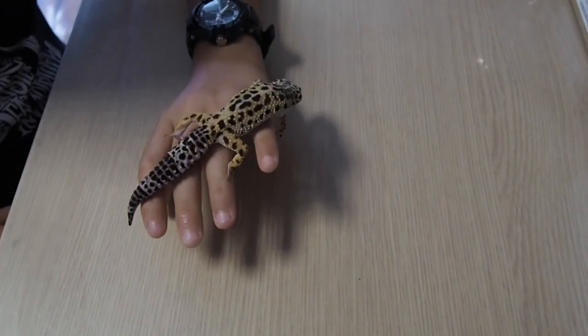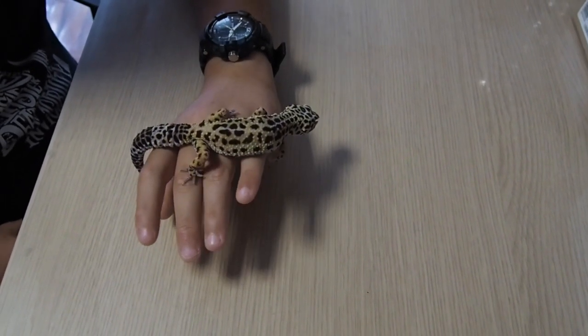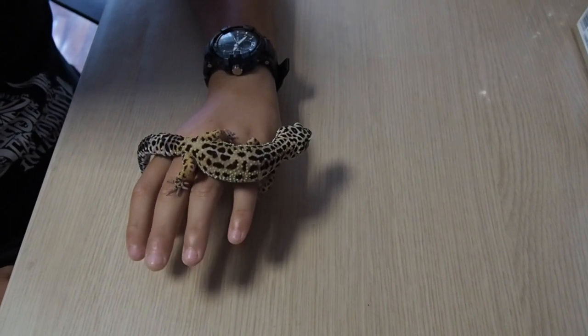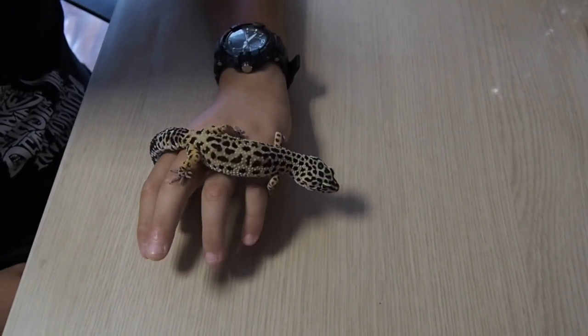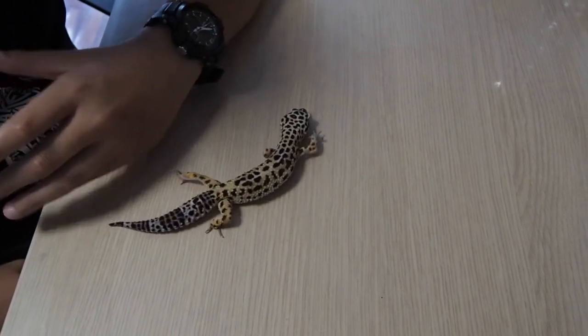Gecco leopardini are predominantly insectivores and they feed on crickets, mealworms — tarme della farina — wax worms — camole del miele — and caimani. Some keepers also give Blatta lateralis cockroaches.